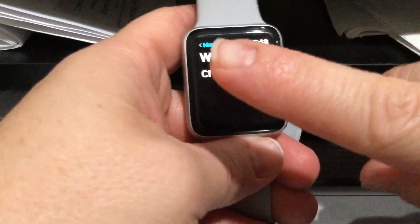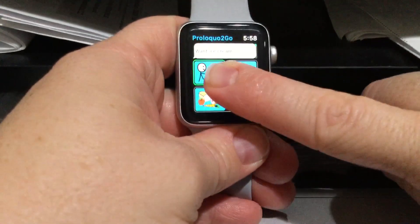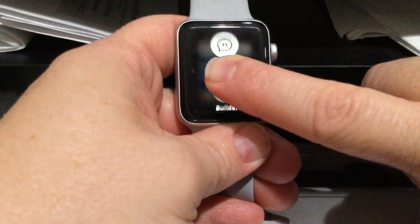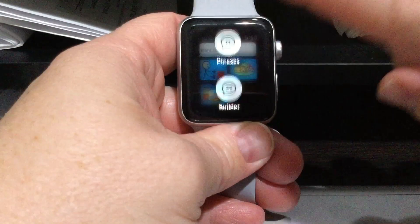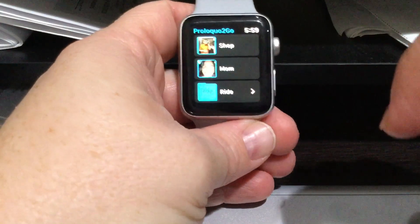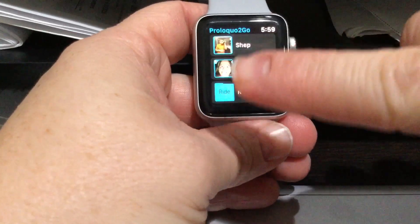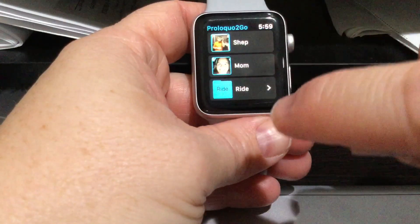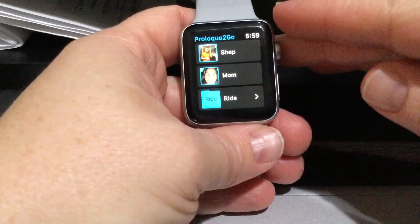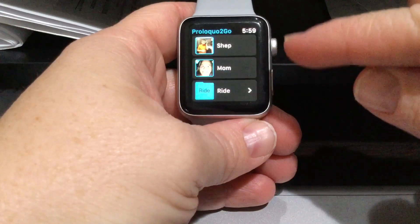If you want to go back to Phrases, you do a hard tap — let me try again — there it is! Then you go to Phrases and it brings you back. That was the hardest thing to figure out, and I'm glad our helper Amanda told me about the hard tap element on the Apple Watch. So that's how you do Proloquo2Go, and stay tuned for a video on how to use Proloquo2Go for text on the Apple Watch.